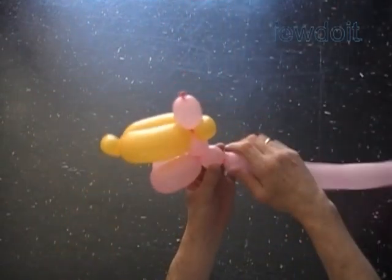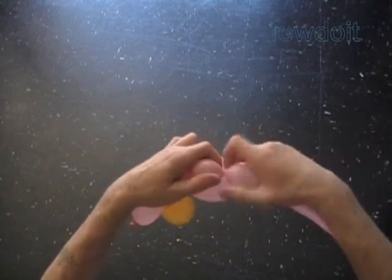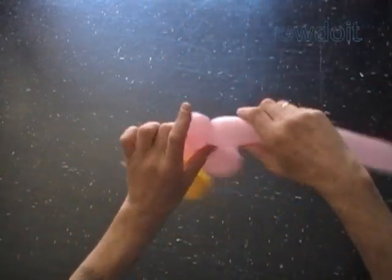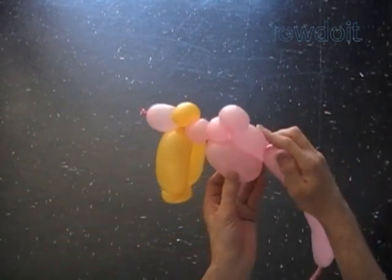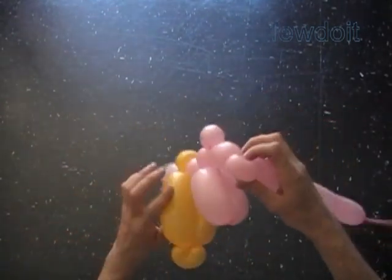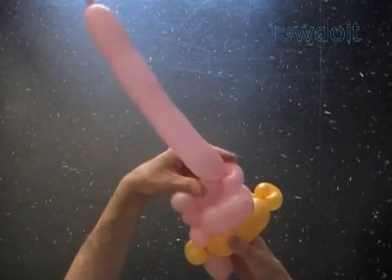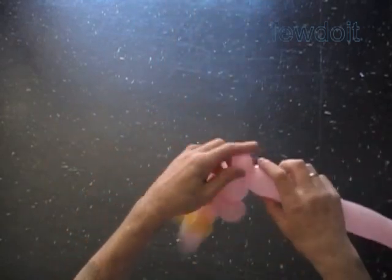Twist the fifth one inch bubble. Twist the sixth soft about one inch bubble. Lock both ends of the sixth bubble in one lock twist. Twist the seventh about two inch bubble. Twist the eighth soft about one inch bubble. Lock both ends of the eighth bubble in one lock twist. We have made the second row of the body. The next five bubbles we are going to twist to make the arms and hands.